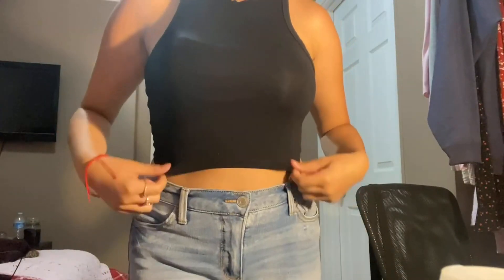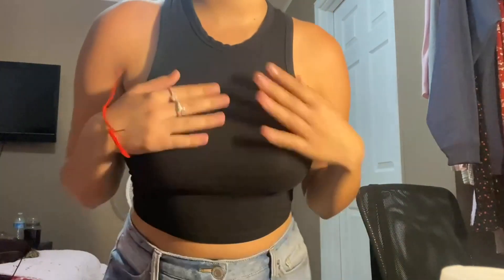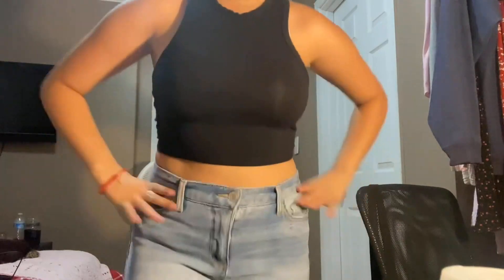Here is how the Shein tank top looks on. As you can see, the length is really nice, and here is the neckline and how it fits. I just love this material and I think it looks great even with a basic outfit like this.